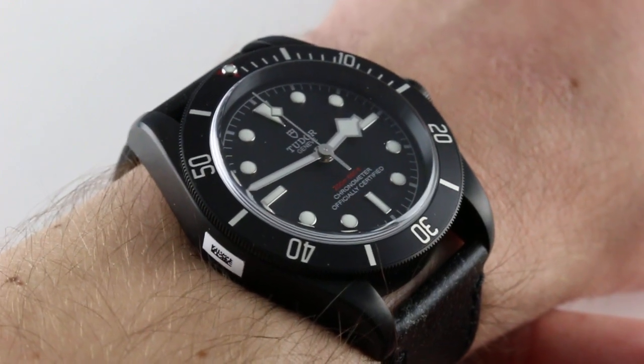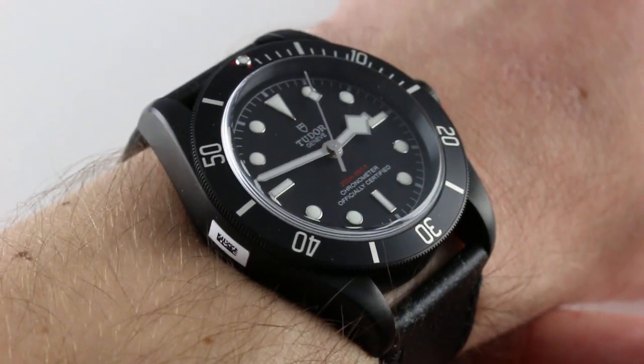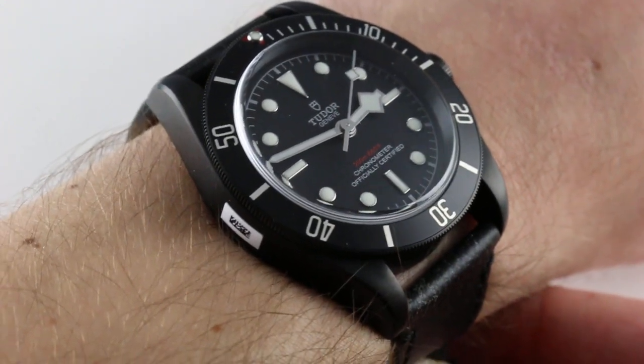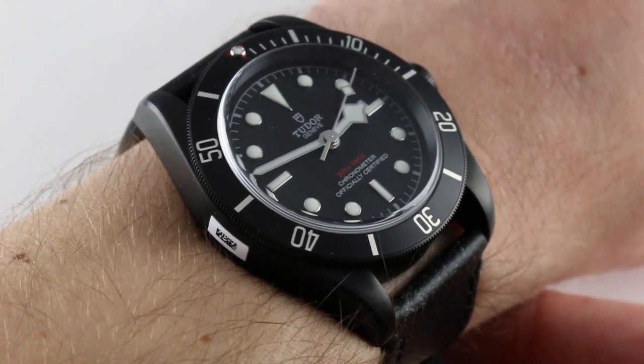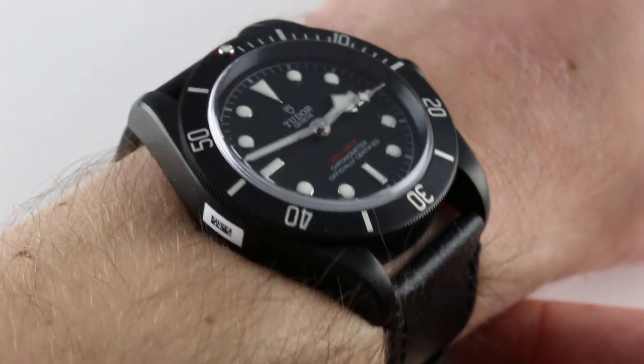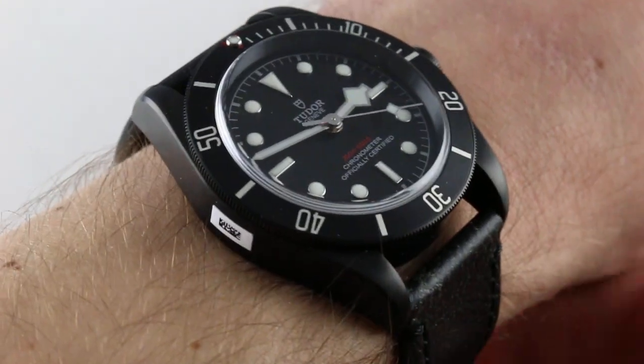The watch is vintage inspired, but with the all-black aesthetic it has a hardcore visual impact that's a little bit divorced — and imaginatively so — from the 1950s and 60s source material that inspires the Heritage Black Bay. The watch definitely has a contemporary wrist presence: downright stark and striking. It looks bigger than its 41mm diameter.